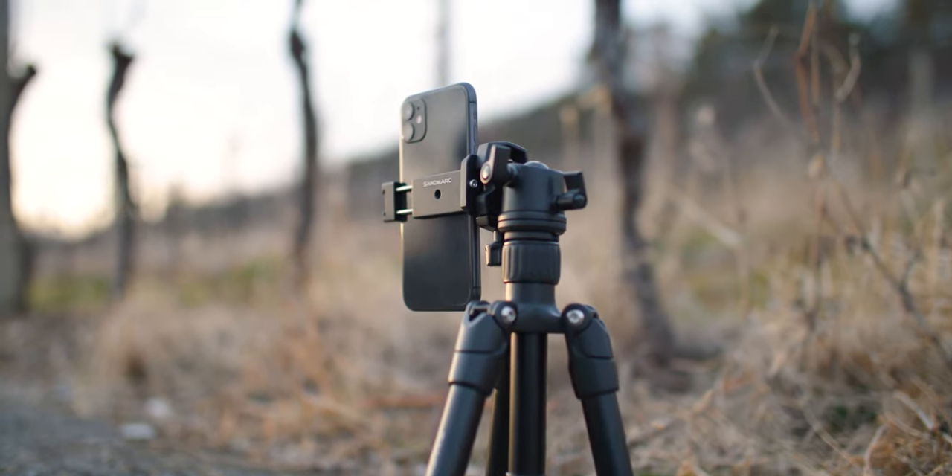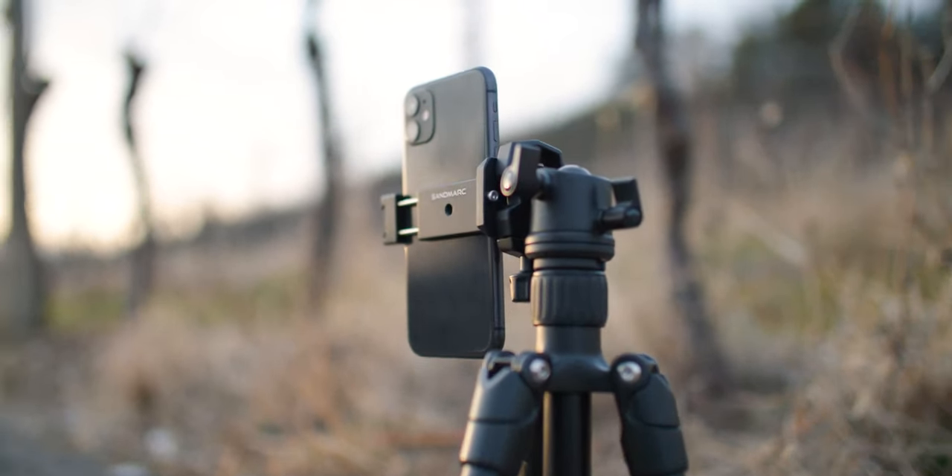It's about $100. And like I said in the intro, in my opinion, this is by far the best tripod that you can get whenever you're shooting with your iPhone or with any smartphone that you might have.